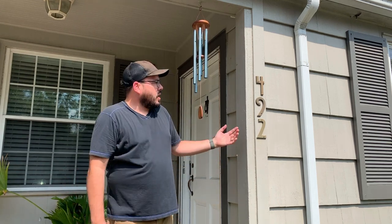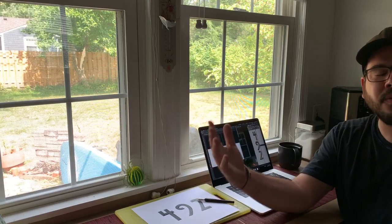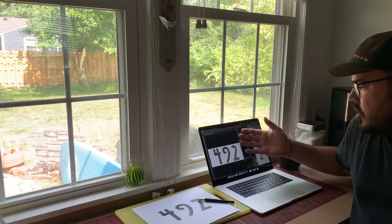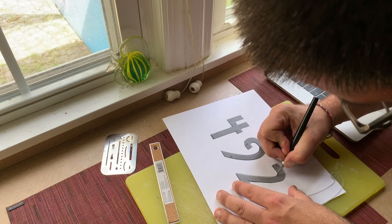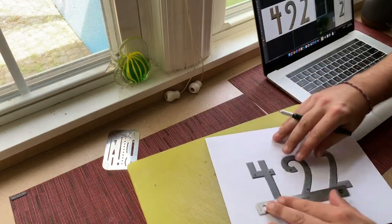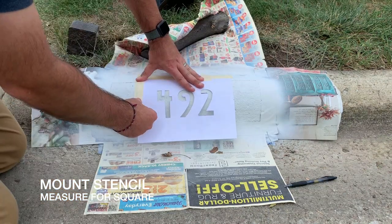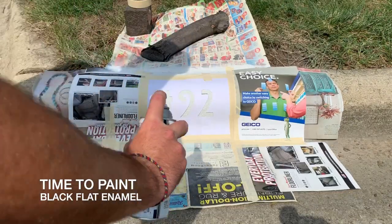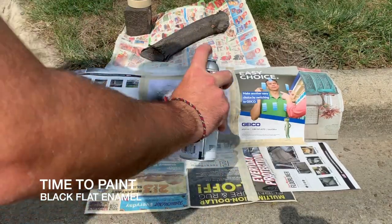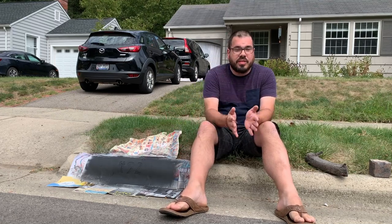We're back inside. I've taken my picture, downloaded it, cut it in Photoshop, and I printed it on this cardstock so we can make our stencil. We've laid down our coats of paint — we got our black over our white — everything is good and I'm ready to peel this off.